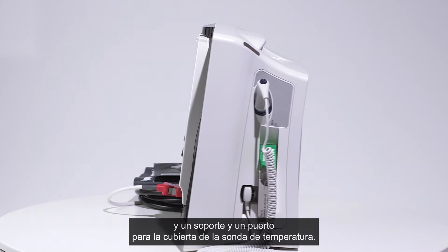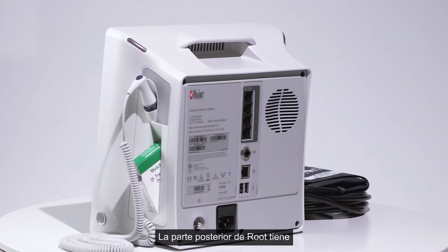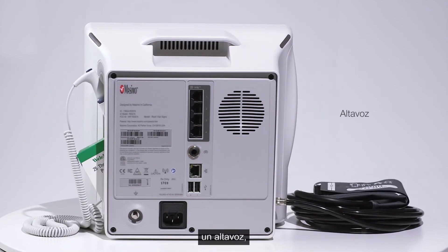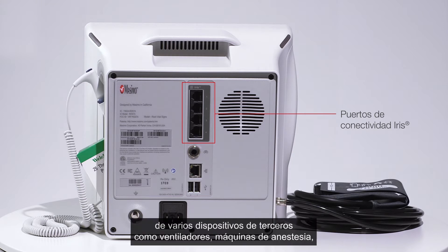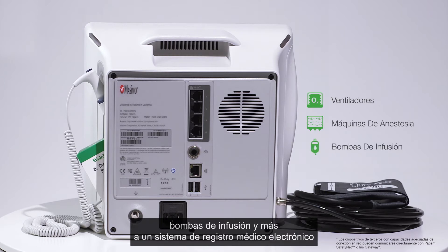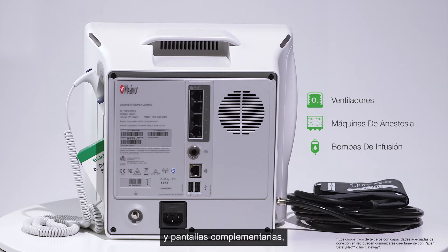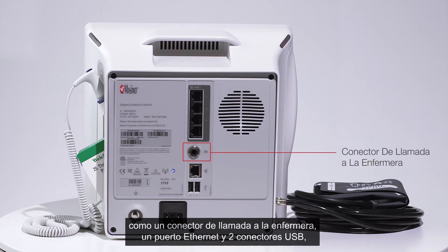The back of Root includes a handle for easy portability, a speaker, and iris ports enabling connectivity to transfer data and alarms from numerous third-party devices — including ventilators, anesthesia machines, infusion pumps, and more — to an electronic medical record system and supplemental displays. Additional ports include a nurse call connector, an ethernet port, and two USB connectors.